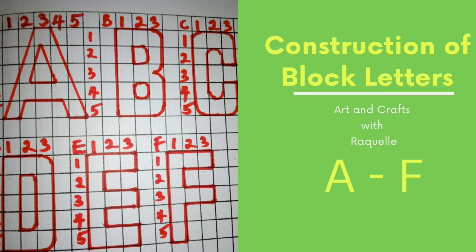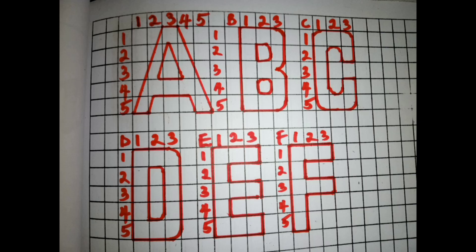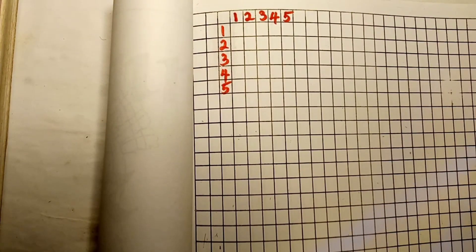Today's video is about the construction of uppercase letters from A to F. For letter A, I will use a five by five grid. For letters B to F, I will use five by three — that is five rows and three columns.